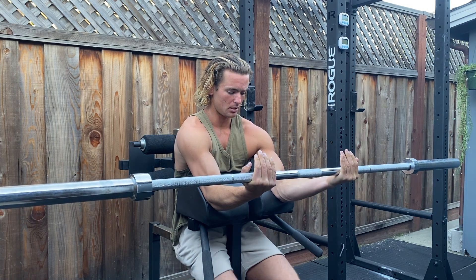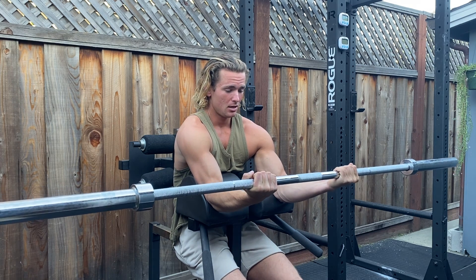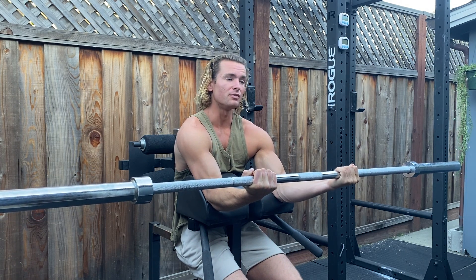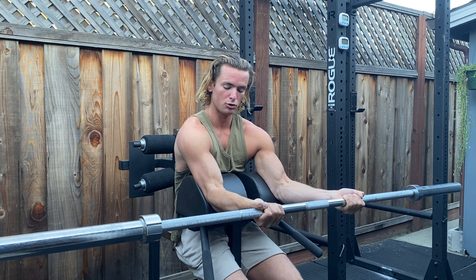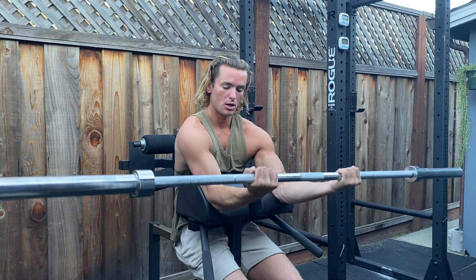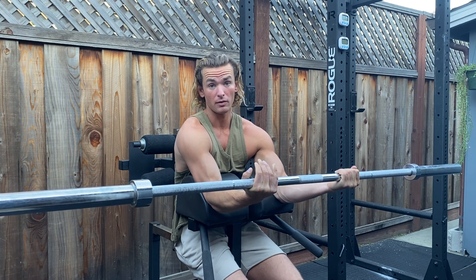As time goes on and fatigue kicks in, you'll slowly start to fail outwards. Your wrist joints will want to unravel, your elbow joints will want to extend out. You're just trying to maintain that constant tension for the entire time, or until you fail out of position.